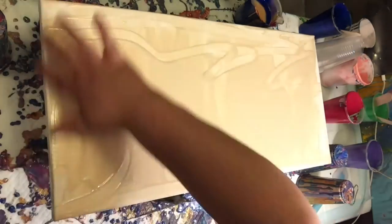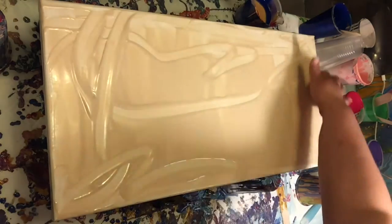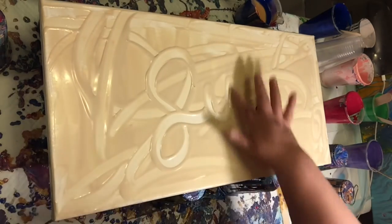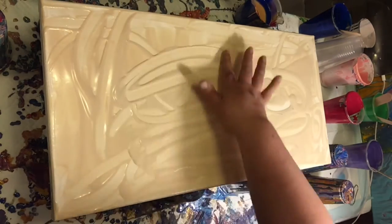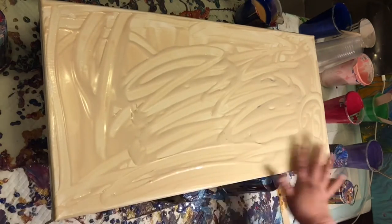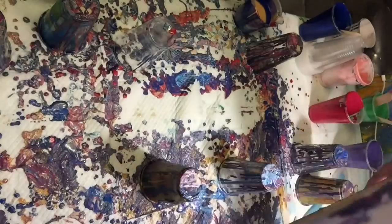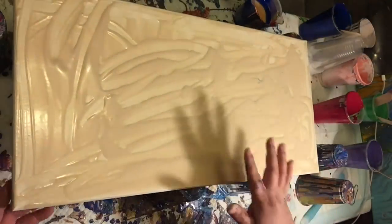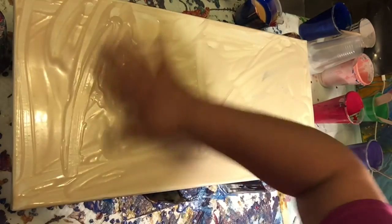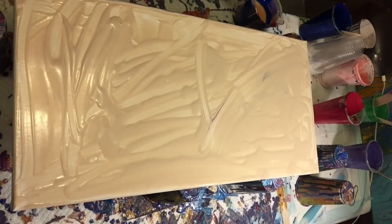This is my absolute favorite part about pouring — getting my hands dirty. It feels really awesome to have your hands in the paint, especially on something like this. The champagne gold is perfect for that. With dark colors it's harder because the paint is really difficult to get off, but I love, love, love having my hands in the paint. I wish I could do it with all the paints, not just the light-colored ones.